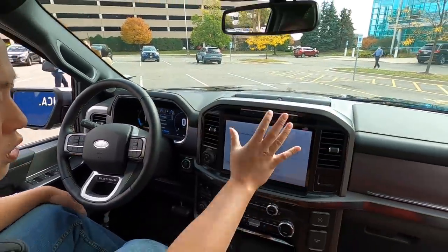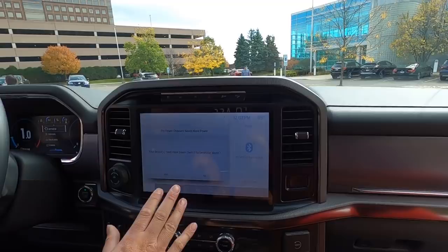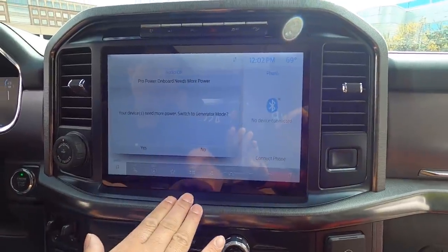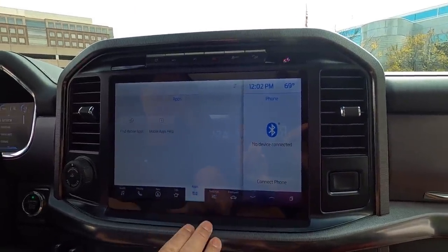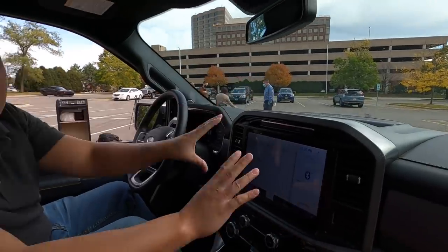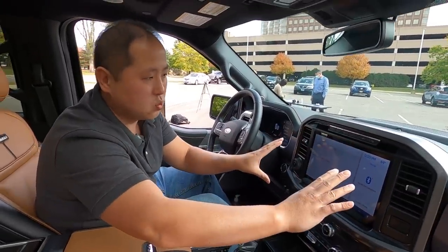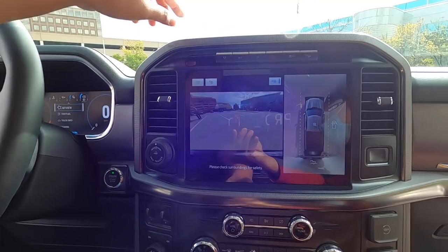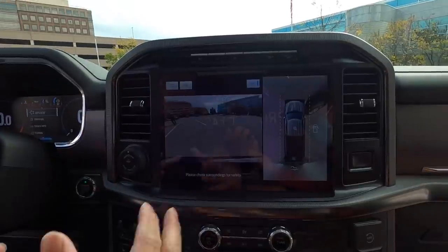There's a new available 12-inch infotainment screen — normally you get 8-inch, this is 12-inch — and it's a big improvement running SYNC 4. You can access apps, navigation, phone, Apple CarPlay, Android Auto, and standard Wi-Fi. The screen is horizontal, not vertical like the RAM, and I think it's a lot more usable — it's like a computer screen or tablet, just more natural. Clicking over to the camera view, you can see a very wide 360-degree shot of what's around the F-150 and what's behind you — really nice.